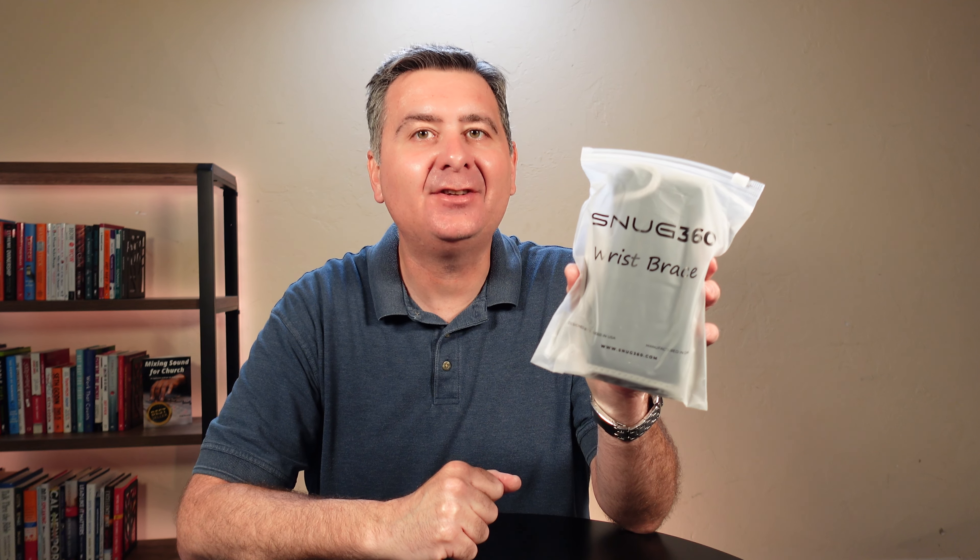Hey guys, I just got in a Snug 360 wrist brace. Let's open it up, take a look at what we get, try it on, and see how it fits and feels.